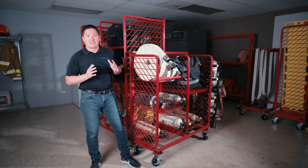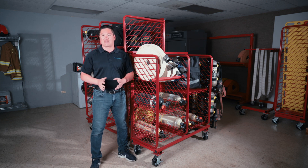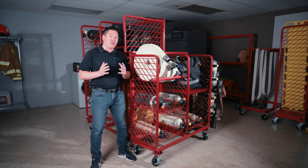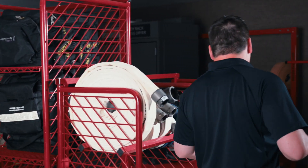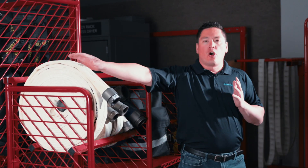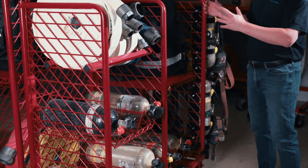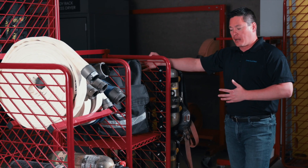The first system that I'm going to talk about is the multi-purpose storage system, our MPSS. What I love about the MPSS is the small footprint size — it's not going to take up a whole lot of space in your fire station. The MPSS is totally customizable to fit your needs. We can do hose storage, cylinder storage, flat shelving for bags or other loose equipment, and air pack storage that you can attach right to the end of the MPSS.